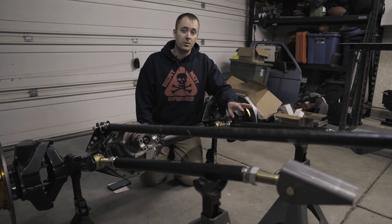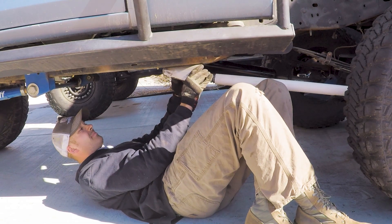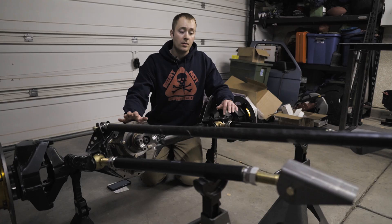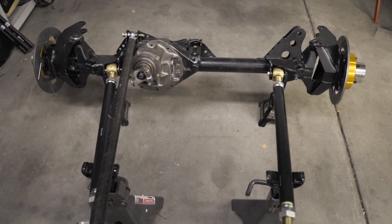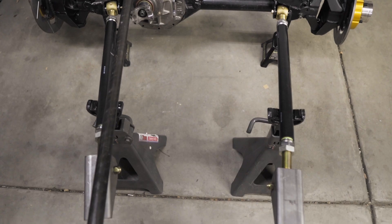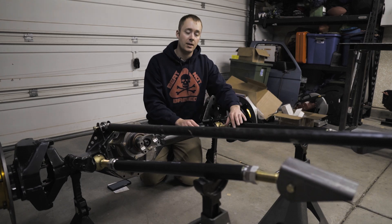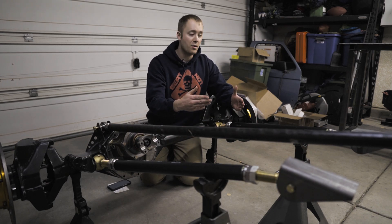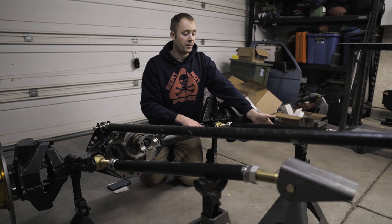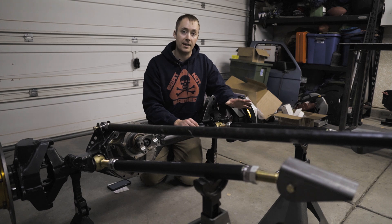Quick tip: if you like to visualize things, before you go and burn everything on, you can pick up some PVC pipe and use it to mock up your links and get an idea of what everything is going to look like. When mounting your lower links to the axle, you're going to want them wider on the axle and narrower on the frame side, so there's a slight amount of triangulation built in. This takes some strain off the panhard bar, reduces flex steer, and gives you more clearance from the tire and the link — so you can get more steering angle out of your front axle.